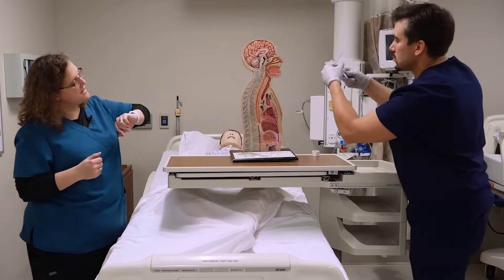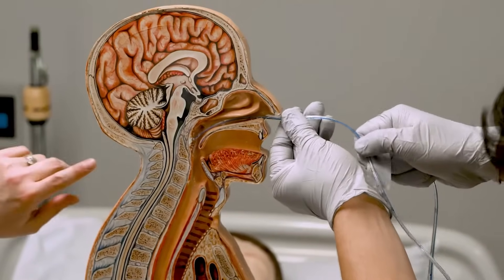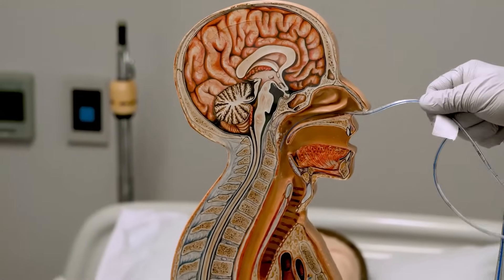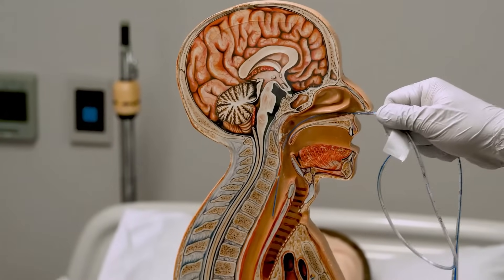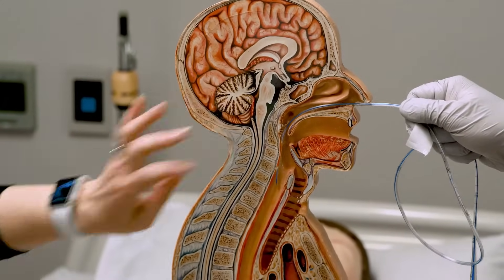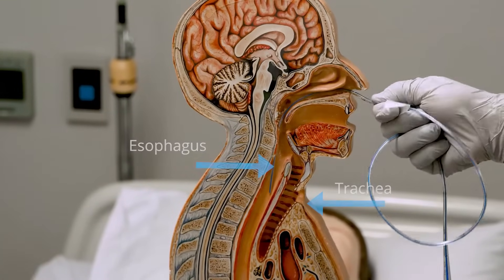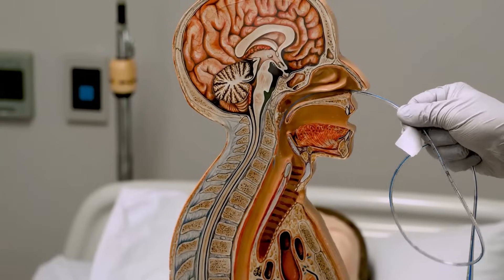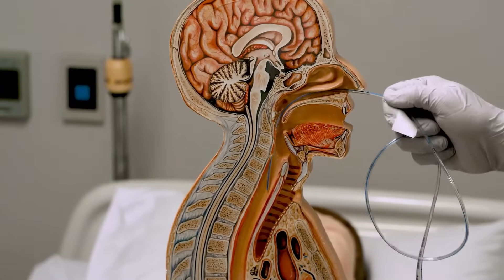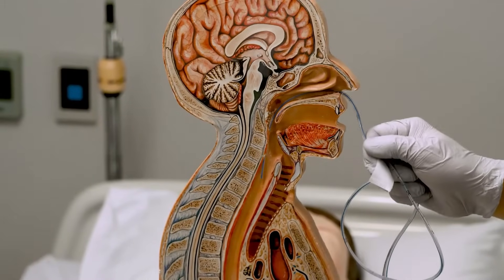He's going to start by passing it past the nasal turbinates. Now when you get to here is when your patient's going to start to gag. They may even throw up if their stomach is very distended. You'll notice that the structures change, so you might have to reorient your tube in order to get past those structures. If your patient's able to swallow water or ice, this is also when you're going to do that. And if not, you're still going to ask them to try to help passage of the tube by swallowing.